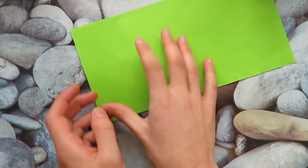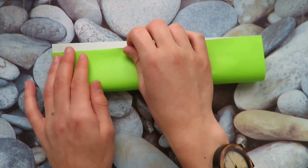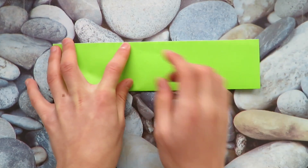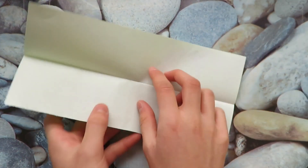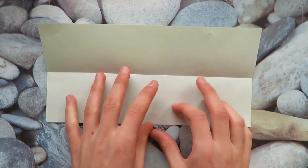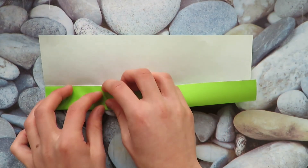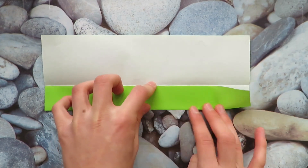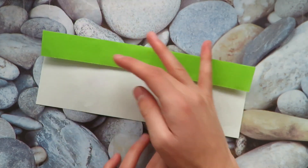Let's start white side up and valley fold in half. Now let's unfold, and let's take this edge and fold it to the center crease. Now rotate and repeat.